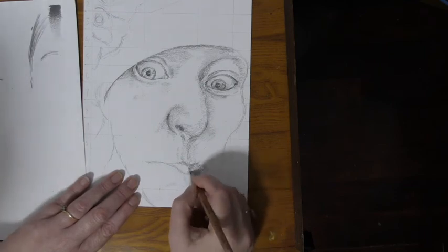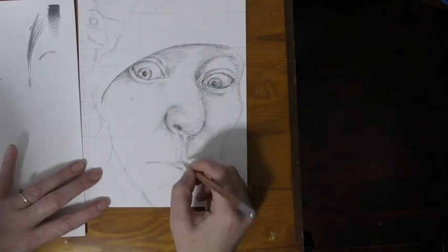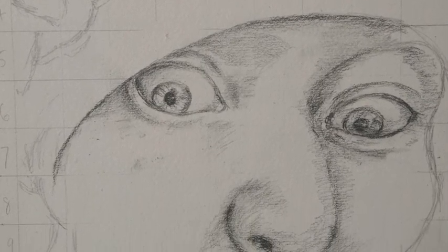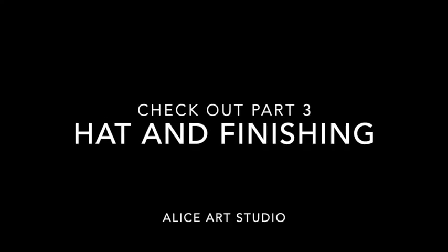When it comes to the mouth, I'm switching my pencil movements around, because I want the lines of the lips to follow the shape of the mouth. Come back and see how it all turns out.